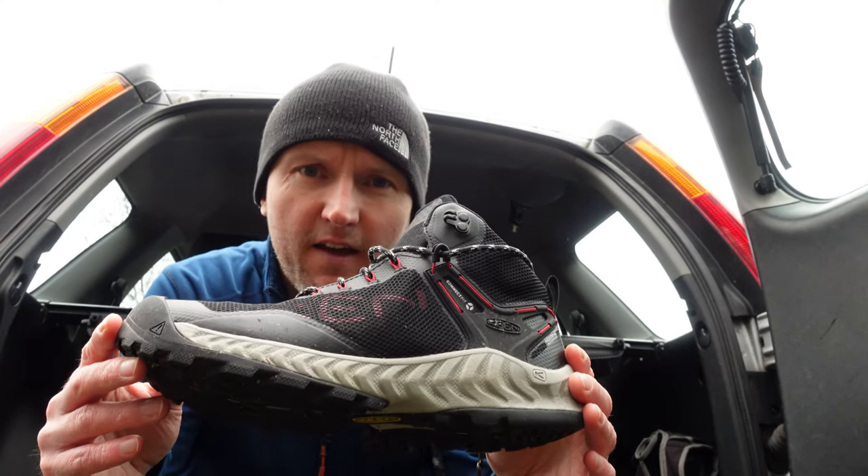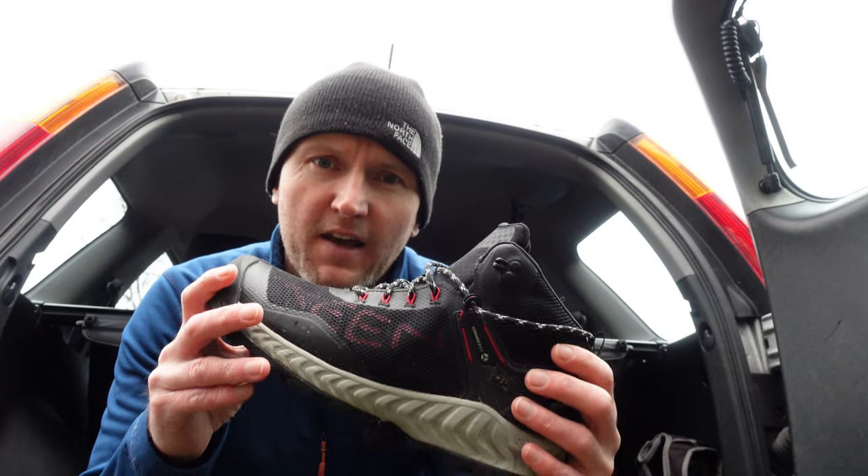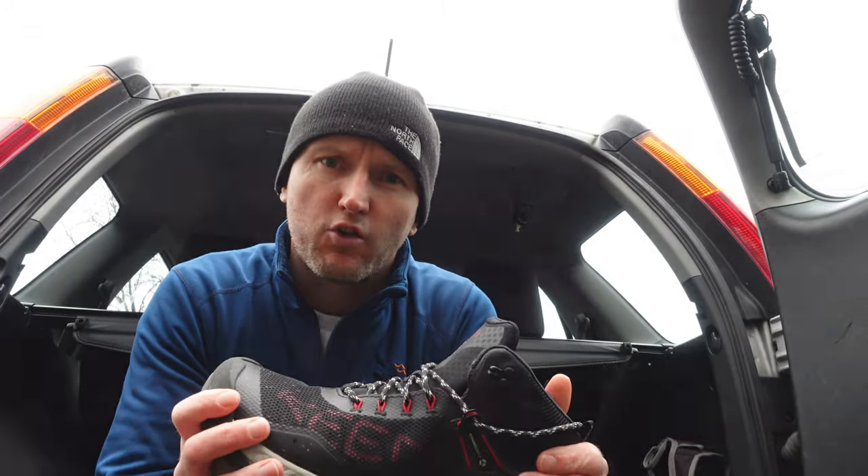Alright folks, in today's video I'm going to be taking a look at these. These are the Keen NXIS Pro Waterproof Boot. Don't get the NXIS mixed up with an 80s rock band or a sporty hot hatch — probably pronounced Nexus, but there you go. Anyway, let's get stuck in and have a look at these boots.